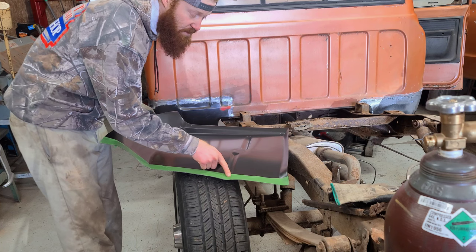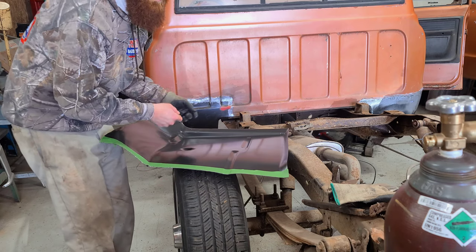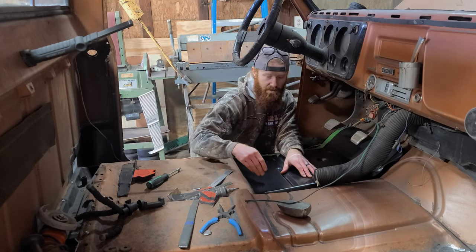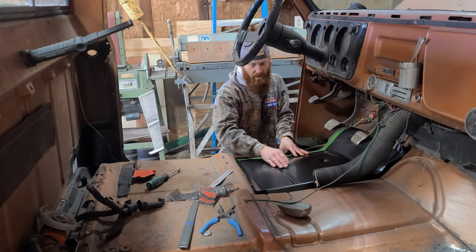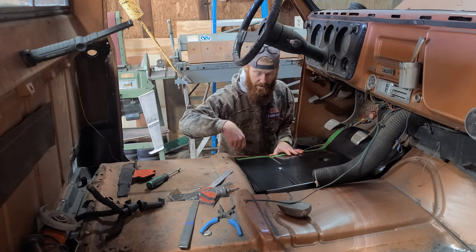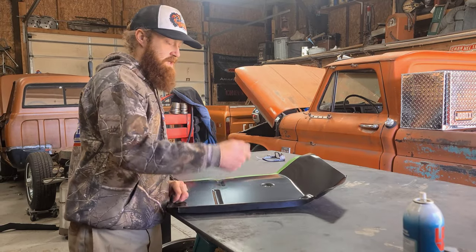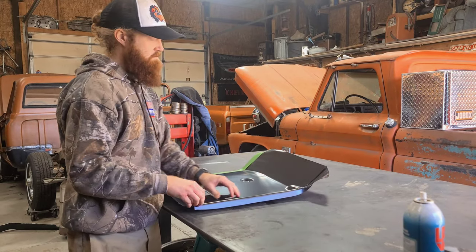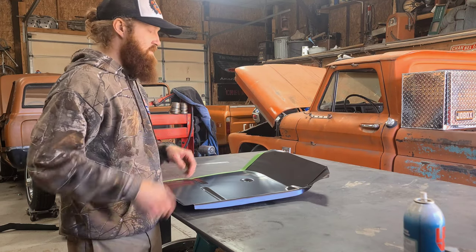With that line cut and the inner rocker portion removed from the patch panel, I'm going to take it back to the truck and do a test fit to see how it's fitting. Now that we can see where this thing is going in, we can confirm everything will be covered by the patch — which is great. Now we just need to start laying out cut lines, trimming the old metal, and fitting it in. I'm going to knock off a small flange on the other side so I can get a better fit, using tape for a cut line just like the other side.